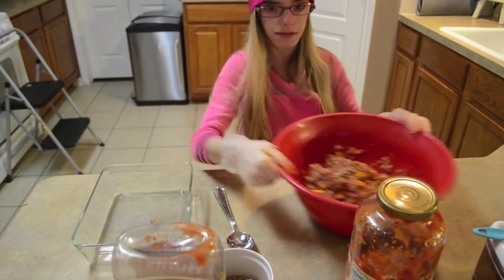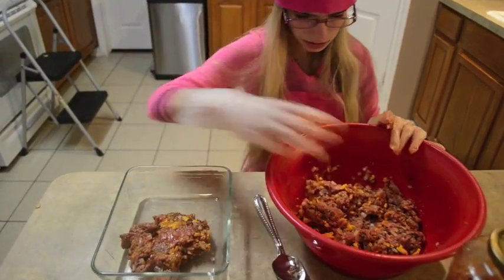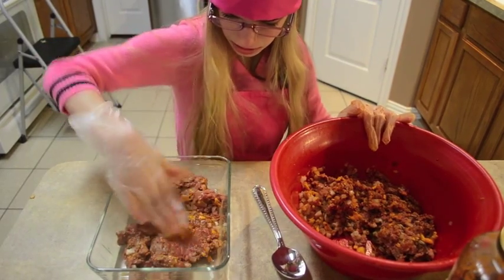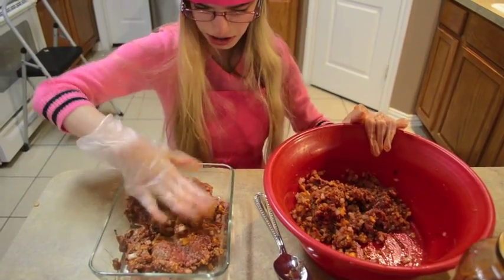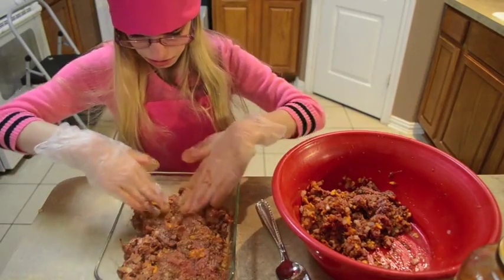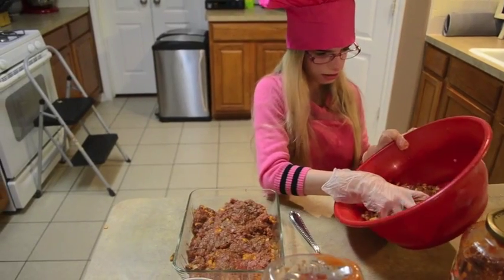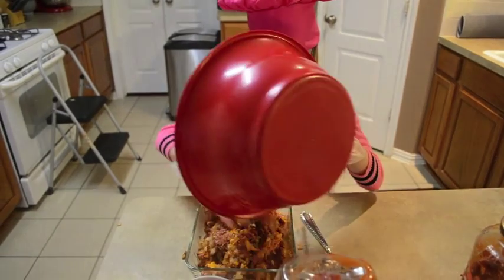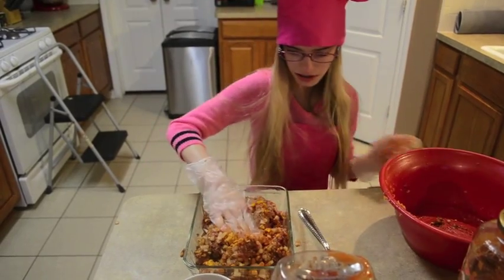We're going to put it in this little pan right here. We're going to take some and put it all in here, put it in, and make it look like a loaf. So after you get this, we're going to put the whole thing in there. After you put the whole thing in, then we're going to mash it up and make it into a loaf shape.